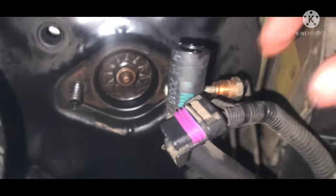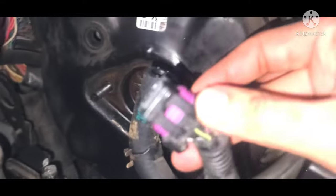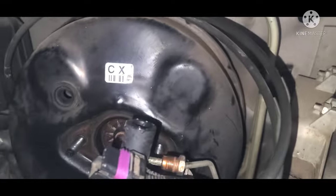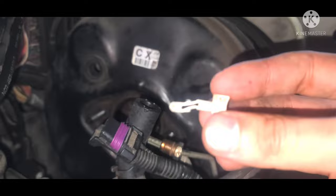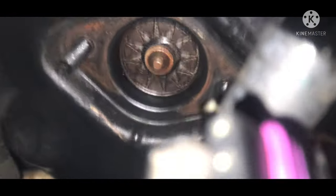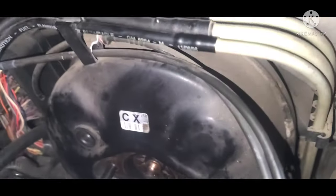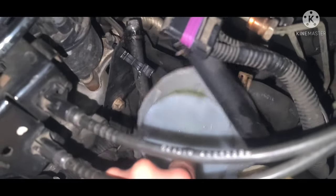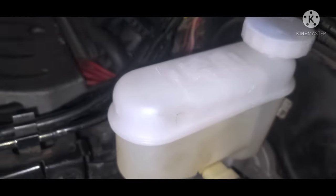Here we removed the whole assembly. As you can see, the brake booster is a bit moist — I went ahead and wiped it down with a rag. Here's the electrical connector; that's the bottom of the clip, and the little tab slides in between it. As you can see, there are both mounting studs, both lines, and the hose that goes to the ABS. I put a little lid to keep any fluid from leaking onto the car.